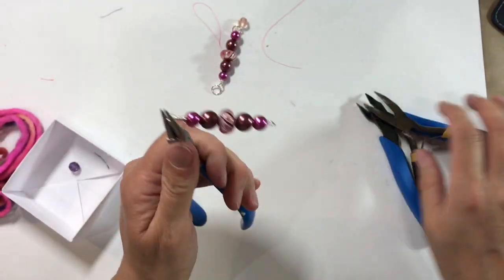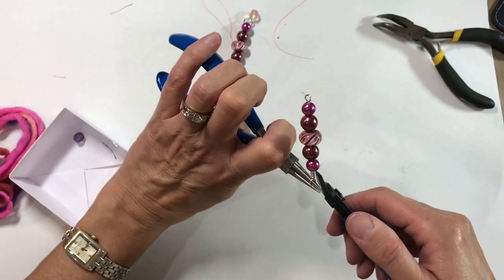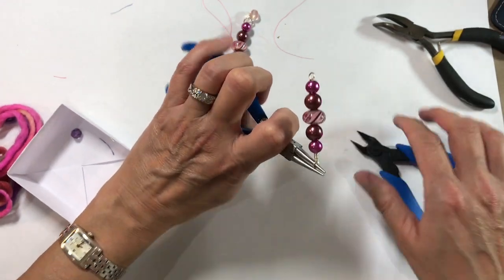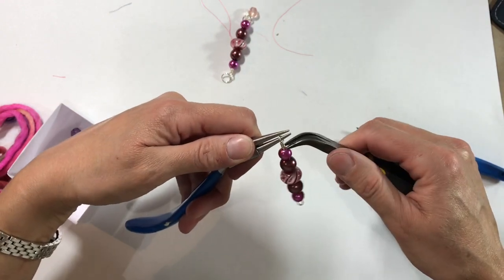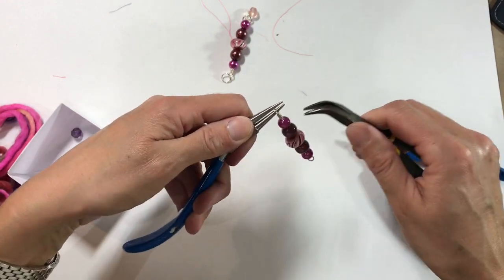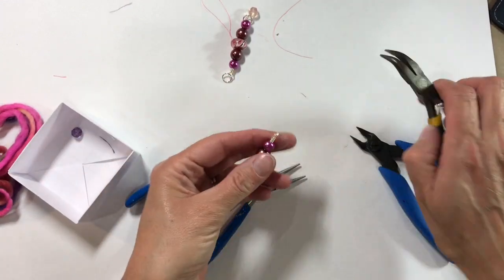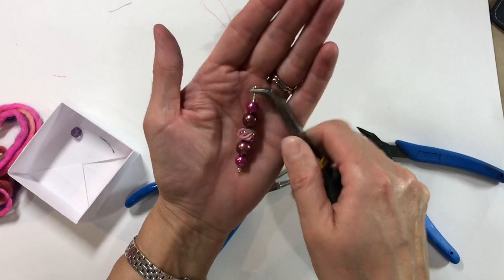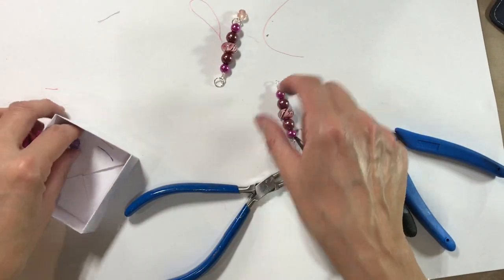That was an untidy one — it's difficult to do on camera. I'm just going to trim that piece of wire and tuck it in so that there are no sharp edges or sharp pieces. And so that's the first part of my dangle, nice and secure because we've wrapped it.